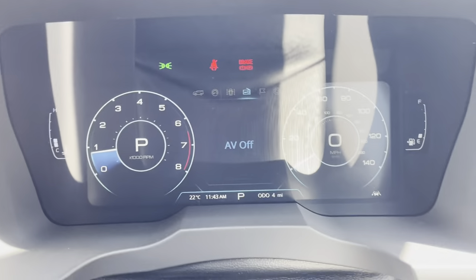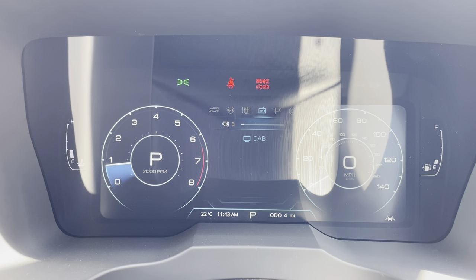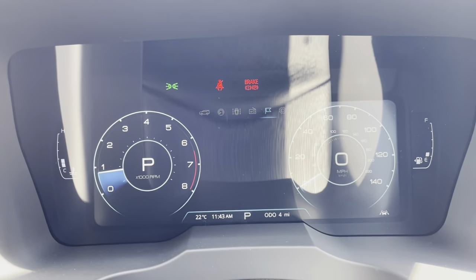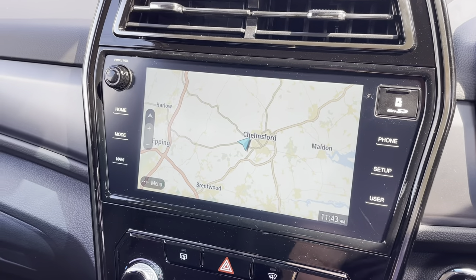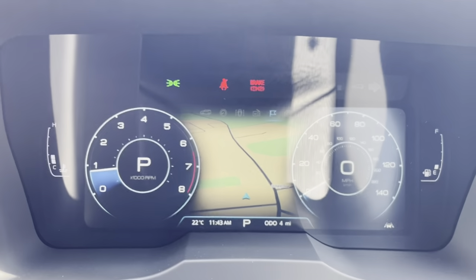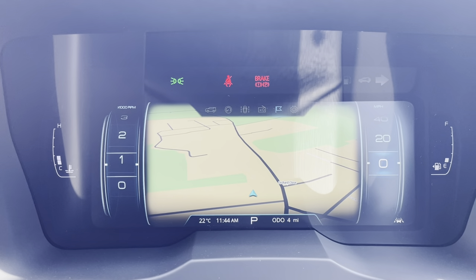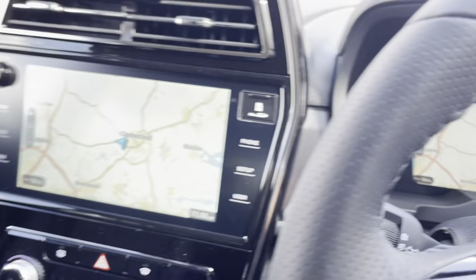Hitting this button again brings up the radio - it tells me we're on DAB radio at the moment. If I hit this button again it will bring me to the navigation screen. You can have the map showing not only on the main screen but also on the digital dash. I can change how I want to view it - I can have a bigger map but still with my rev counter on the left and speedo on the right, or hit it again and it will show me just the map mirrored on the dash.